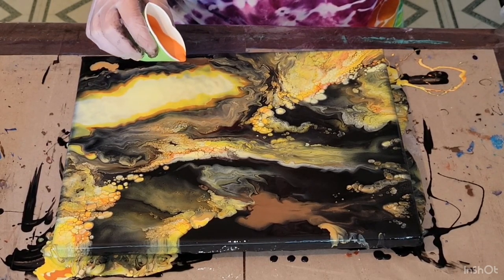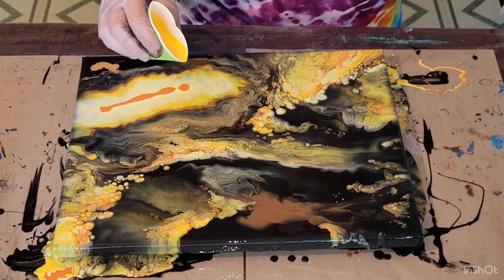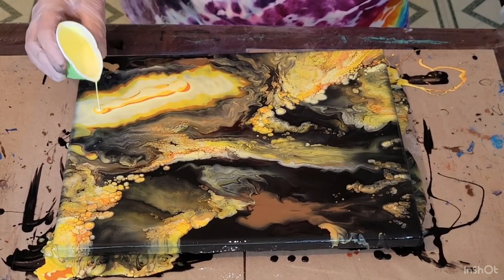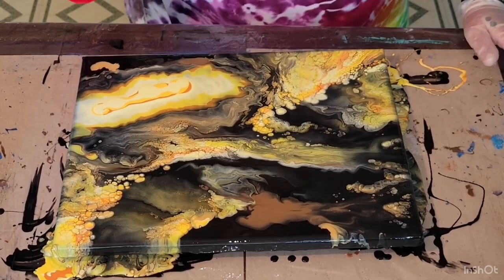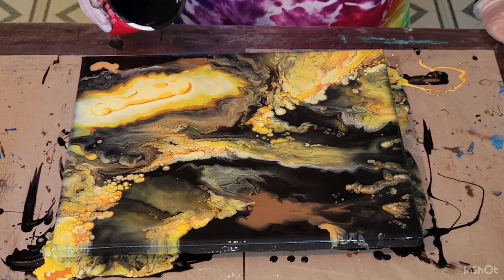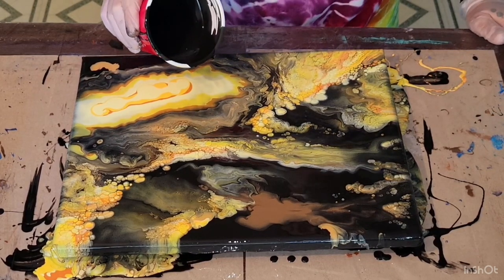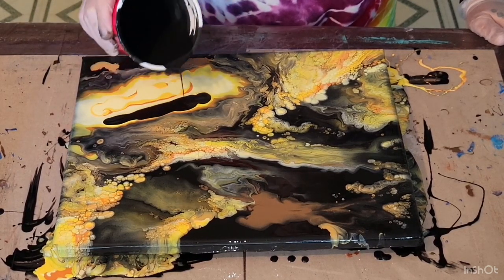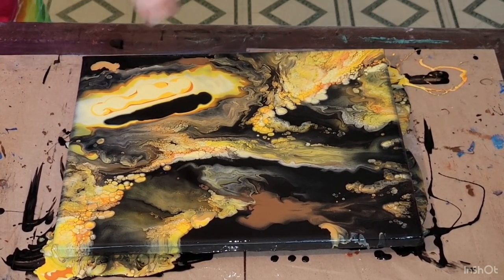I kind of wanted some more cells popping in there, but I want something to happen so we're going to give it a try. I'm just going to put it on this side — all right, let's put it on this side; we'll come this side so it goes into the center. I'm going to blow that black back onto the paint I just put on there and then try to blow it out and see if we can get some more cells.